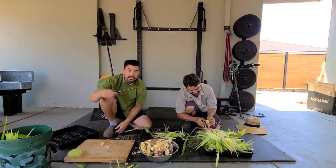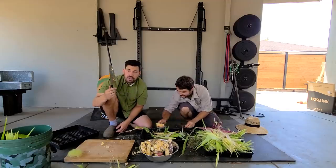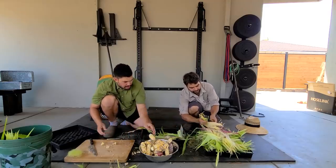By the way, this knife is from New West Knife Works. They sent this out and it is so sharp. It is super fun to use. I love a good chef knife — I'm obsessed with it. In another life I would just be a chef, I think.